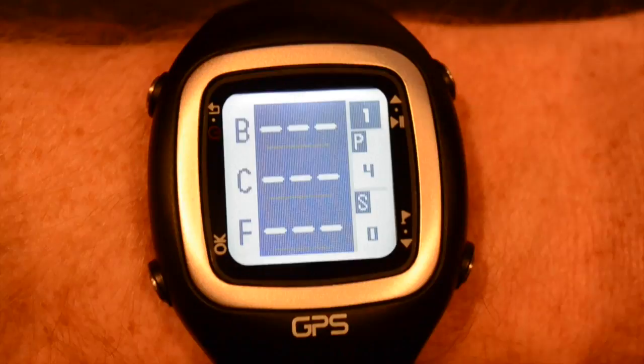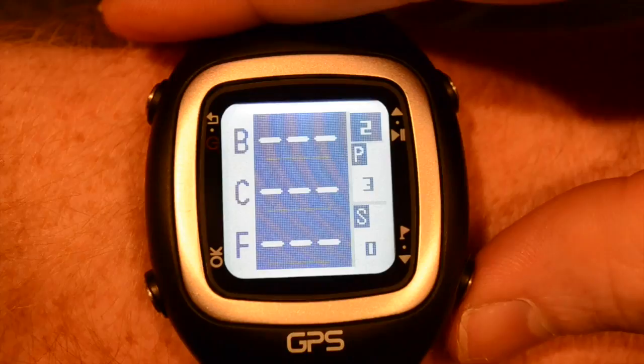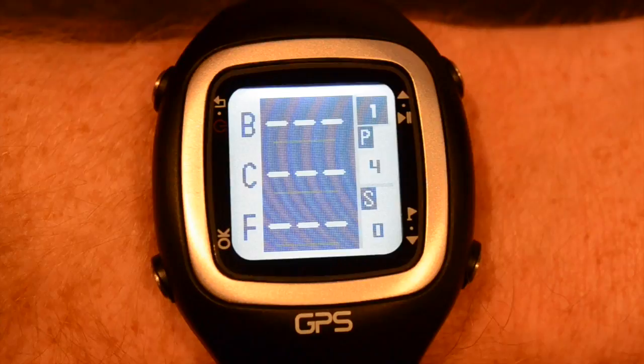In the top right, you'll note the hole number and its par. Below that, the S stands for score and that will register after you've logged your score for each hole. Using the up and down buttons, you can scroll through the holes, see what's coming, or review your scores from a previous hole.